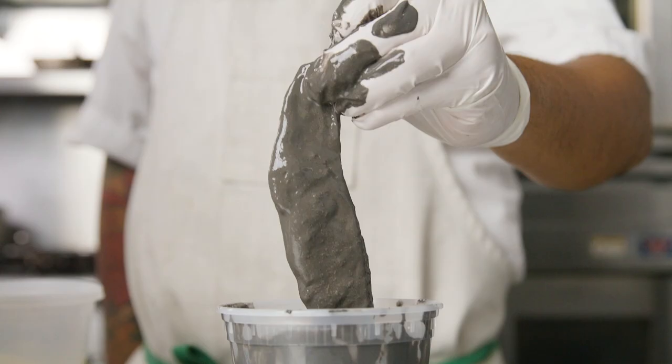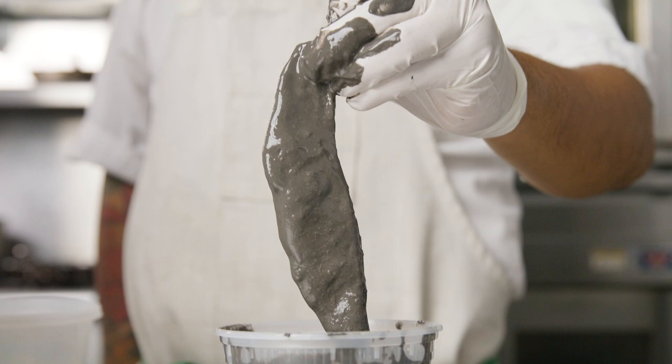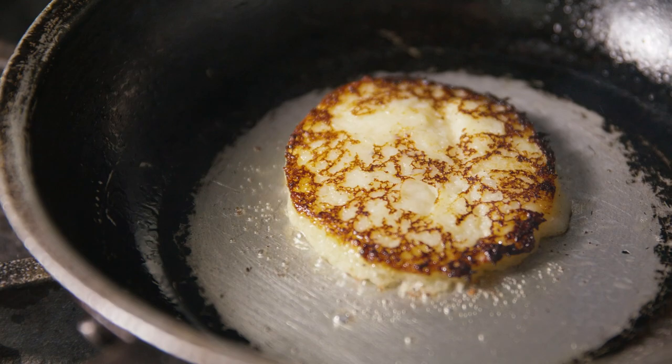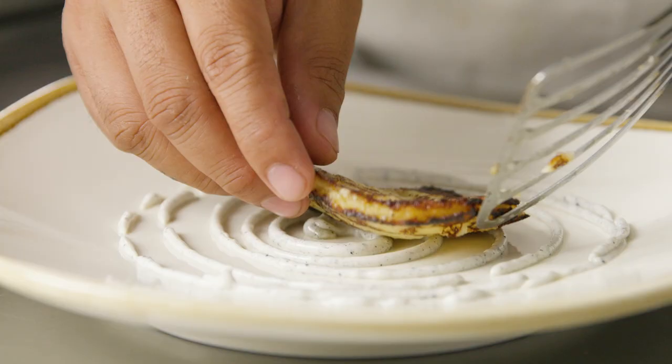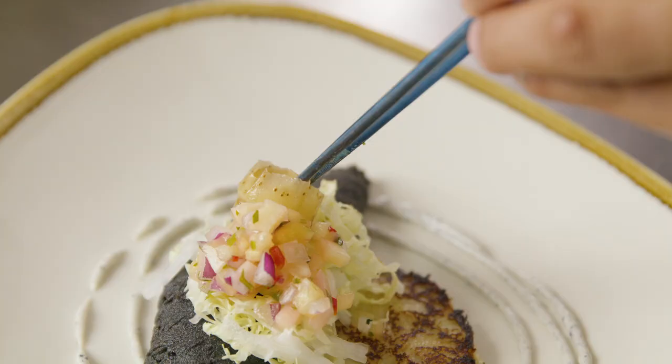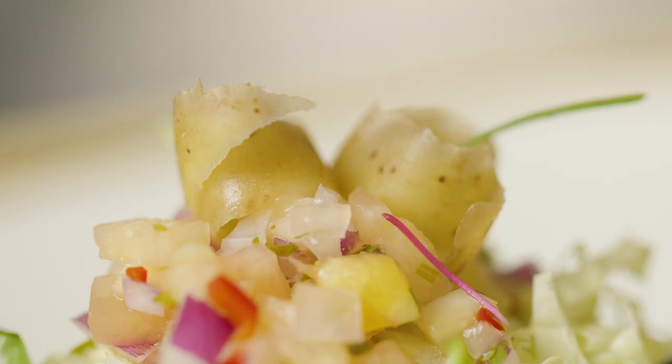This is potato arepas served with squid ink battered fish and chips. We created the arepas by substituting potato flakes instead of cornmeal. We served the dish with ash aioli, cabbage, and a pineapple pico de gallo, with a side of lemon.